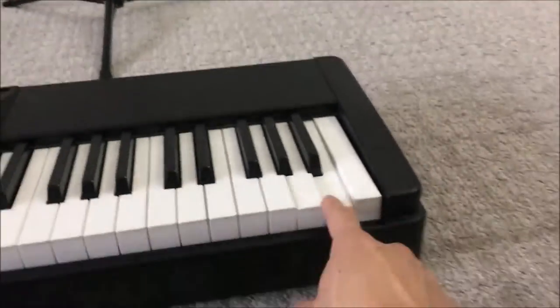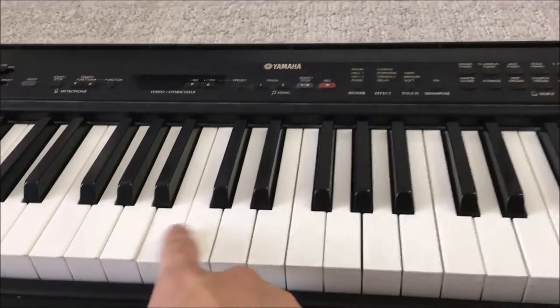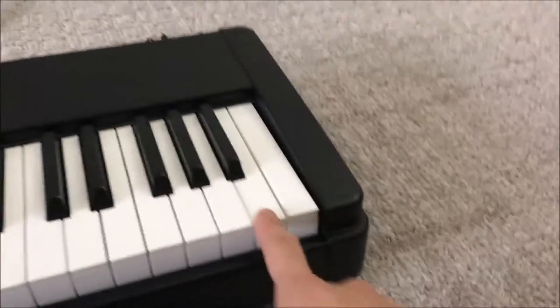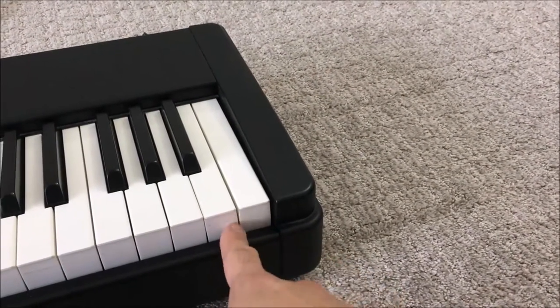You might wonder how this key got worn out. I've actually switched it from one of the sensor keys because those get played the most, so I moved it over here. I'll show you how to remove the key in a little bit.